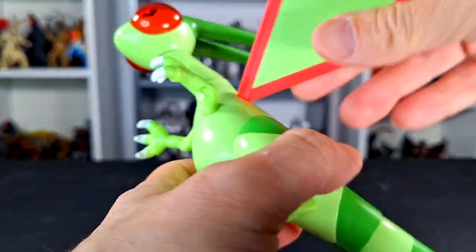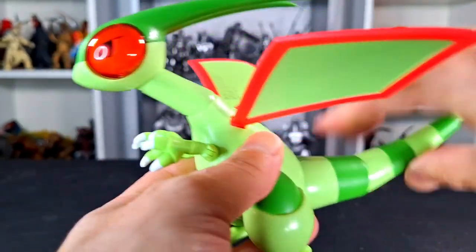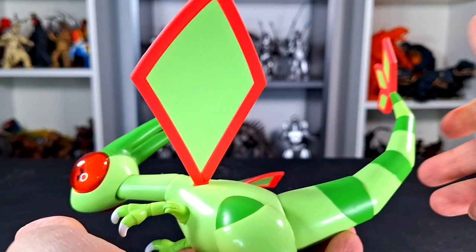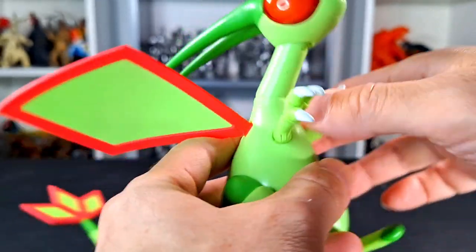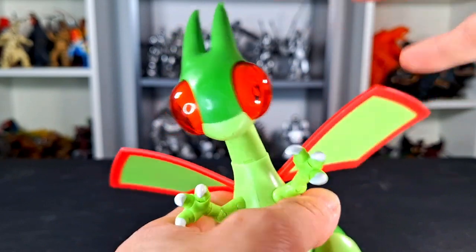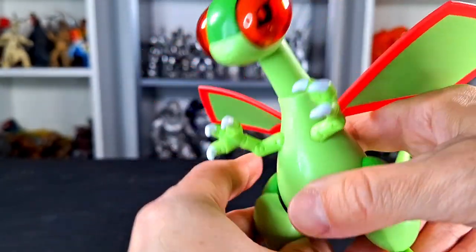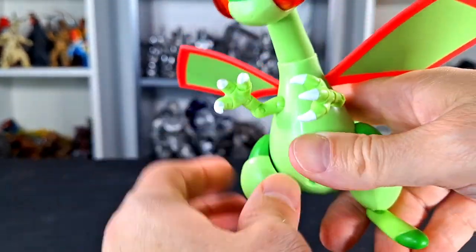Other than that, that's the only thing to complain about really. It's a really nice figure — most of the Pokemon Selects that I've reviewed have been really, really nice. I think the only one I really didn't like was Greninja, and that was wave one. Otherwise, every one I've reviewed has been pretty good. I didn't get them all — there were a few of the birds and a couple of others in recent times that I just didn't feel like getting; I wasn't into them.